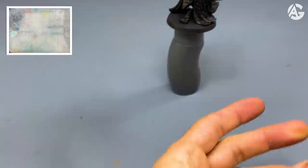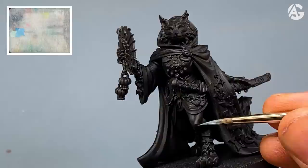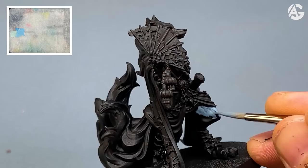Let's start. I do the mixing. I will use an Artist Opus brush size 2. Here you can see the dilution — a couple of little drops to apply thin layers. We apply a thin layer, let it dry, and then repeat.